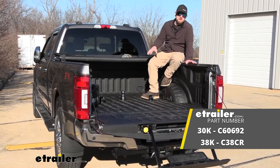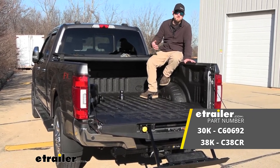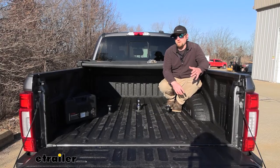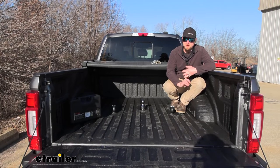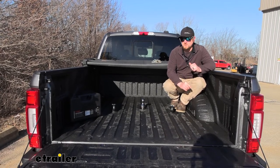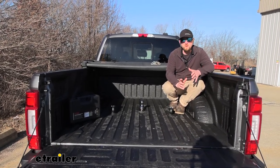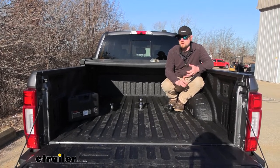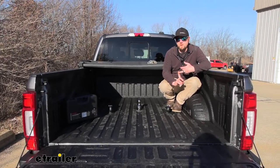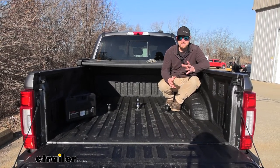But before we do that, why don't we check it out and make sure that this is going to be a good setup for you. Ford really did a good job putting these OEM prep packages in the bed of these trucks. These Fords are super capable and a lot of people use them to do some pretty heavy duty towing. With that said though, the prep package is an option, so every one of these is not going to have it.